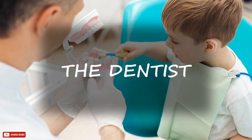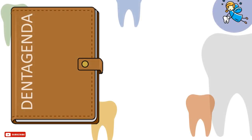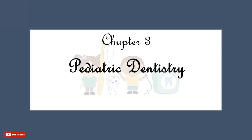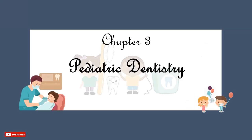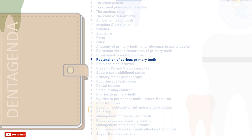Greetings, I'm the dentist. Welcome back to Dent Agenda. This is Chapter 3: Pediatric Dentistry. In this tutorial we will discuss restoration of carious primary teeth.